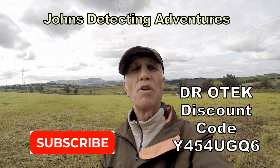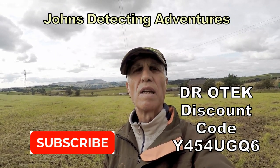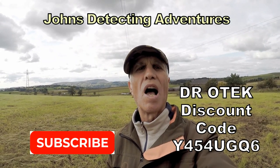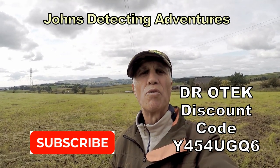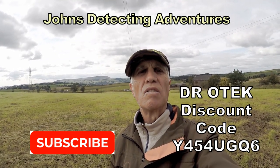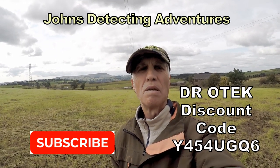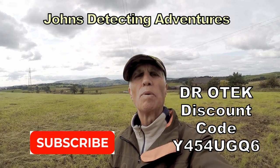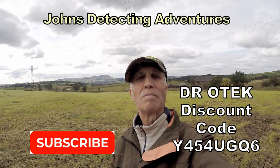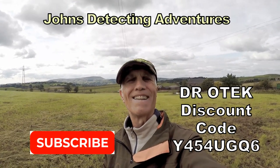So just testing out for a couple of hours, the Dr. Ertek MT-XR — a starter machine, straightforward really. The display target flashes when you hit a particular target, whatever level that may be. Great machine to start off with. Hope you liked the video, please subscribe, and catch you on another adventure.